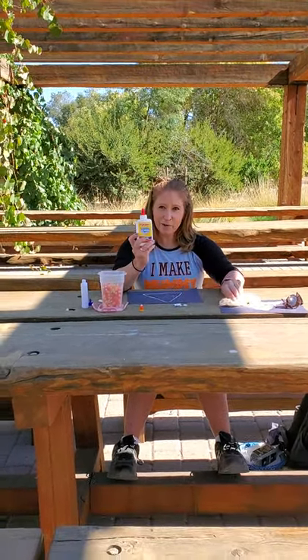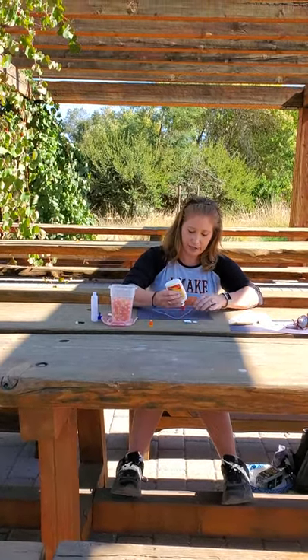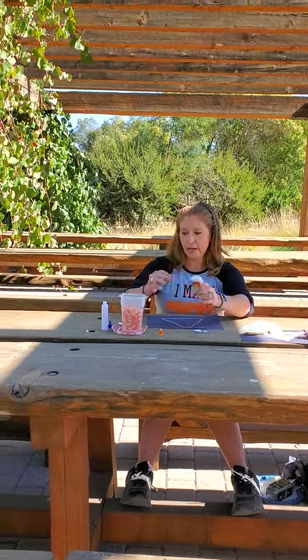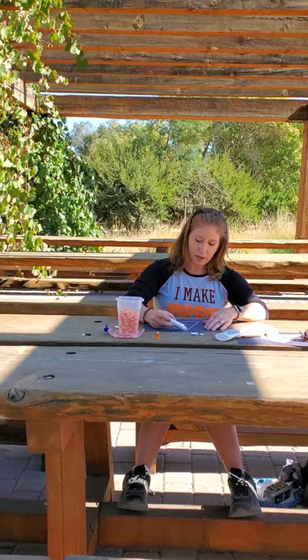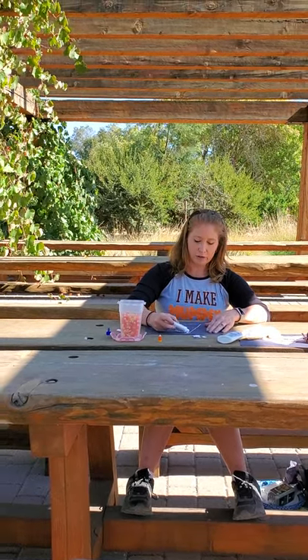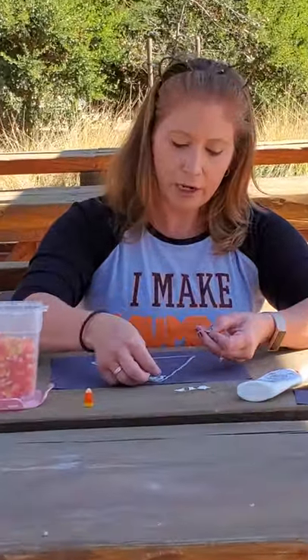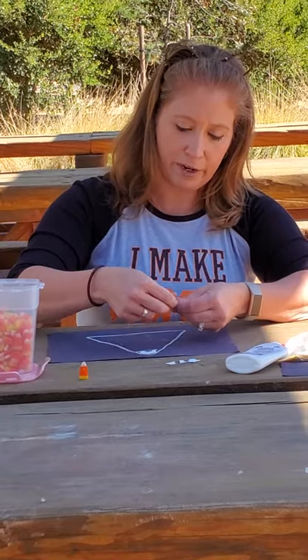The next thing we're going to need is glue. We finished tearing all the white paper, so now we're going to glue. You guys can use a glue stick or normal white glue, either one, and you're going to glue that on to the top to make the top of our candy corn.